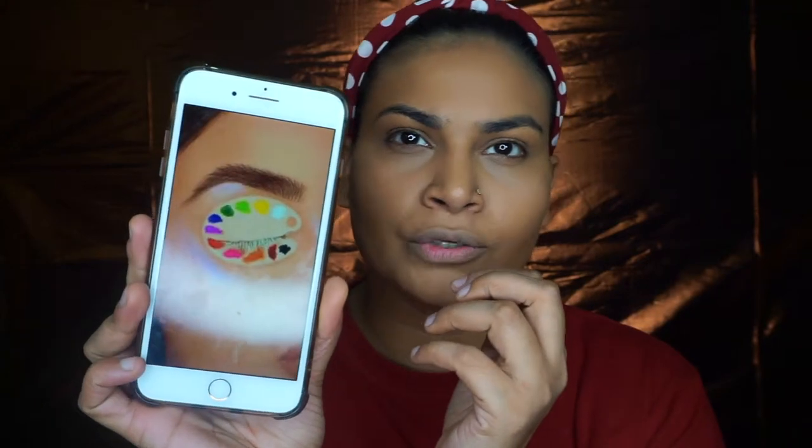This is how the eye makeup looks — I don't know if you can see it clearly. This is how the eye makeup is, and we're going to try to recreate that using a concealer.